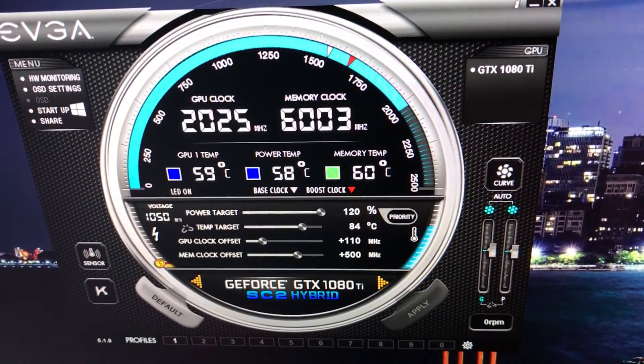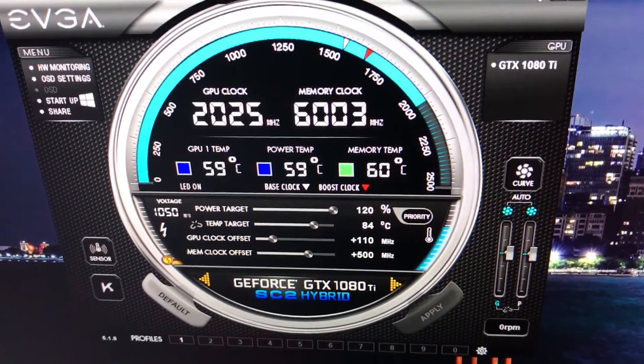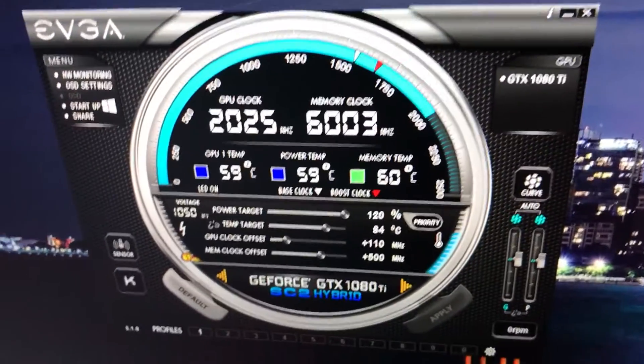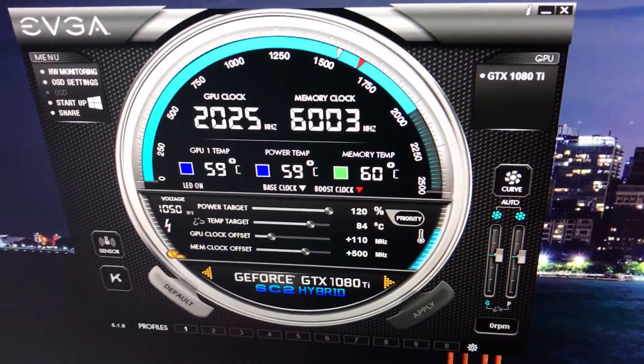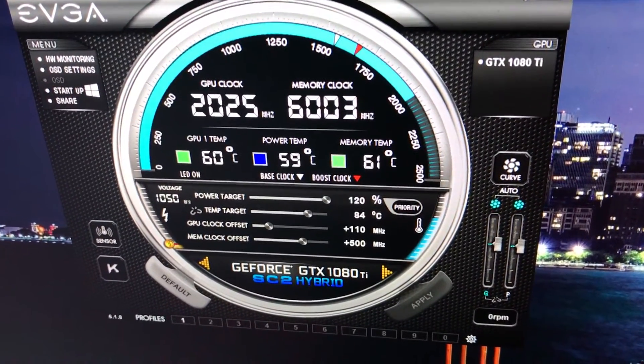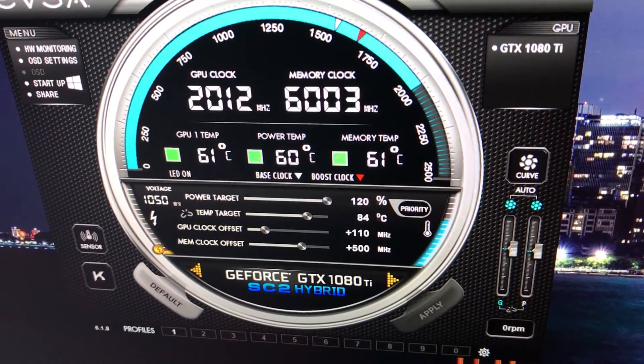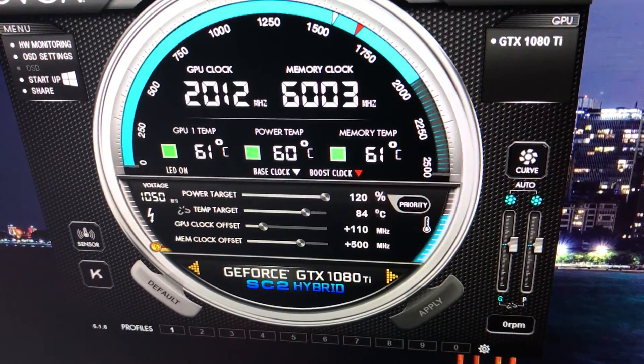It does get a little bit warmer than I'd like, but it is pretty hot today — about 80 degrees in the room right now. So it gets up to about 60 degrees Celsius on the GPU running Valley.